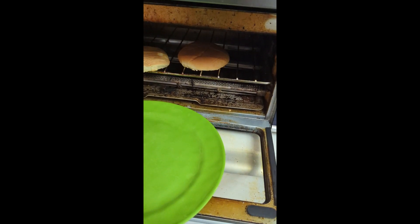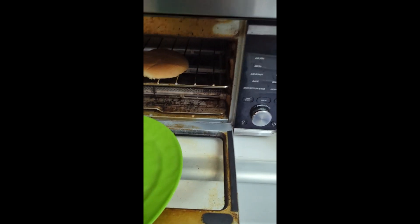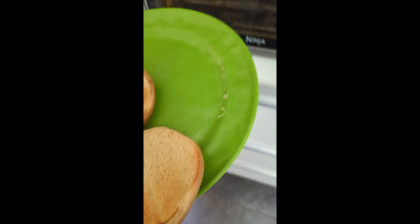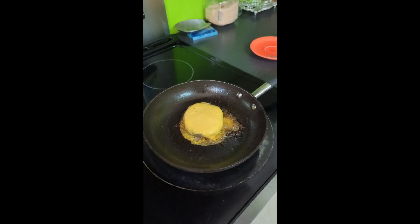Grab your bread. There you go. Take off your lid. Ooh, smokey.